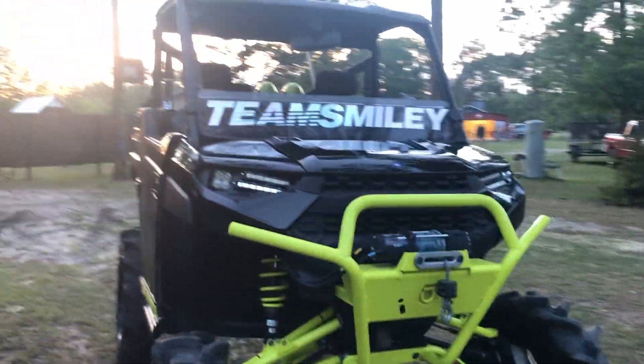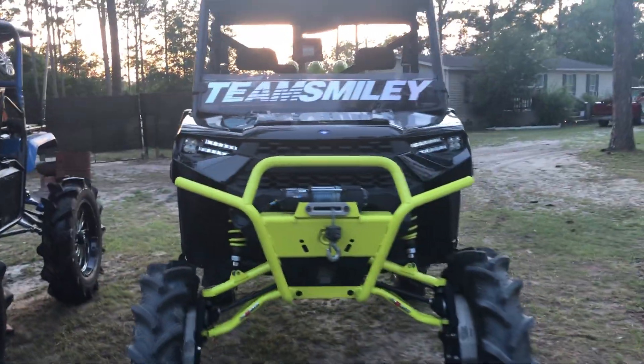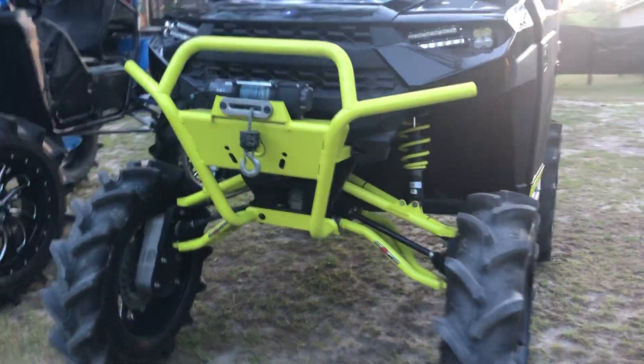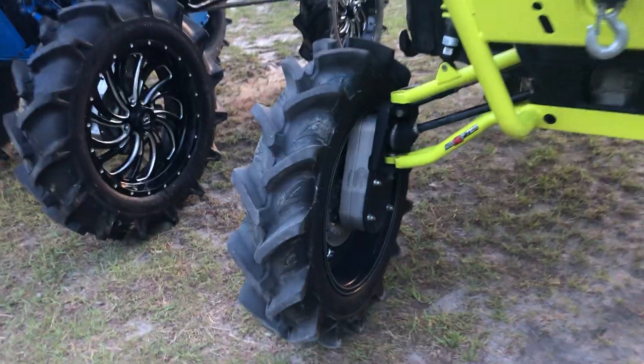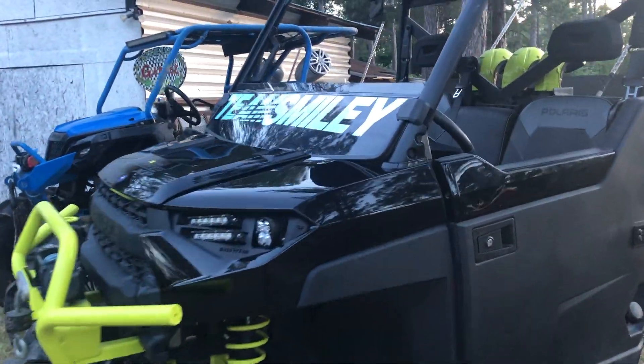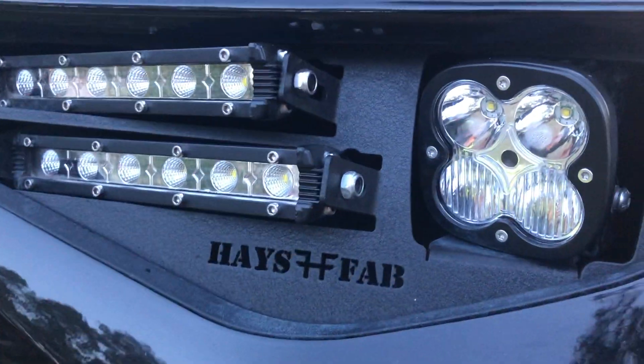This is my 2020 High Lifter Ranger — Polaris of course. I've got the High Lifter Apex arms up front, GDP 8-inch portals, 37s on 22s. Basic stuff — windshield, Haze Fab headlights — shout out to them — I've got the Hi-Phonic sound bar in there and LEDs in the roof.